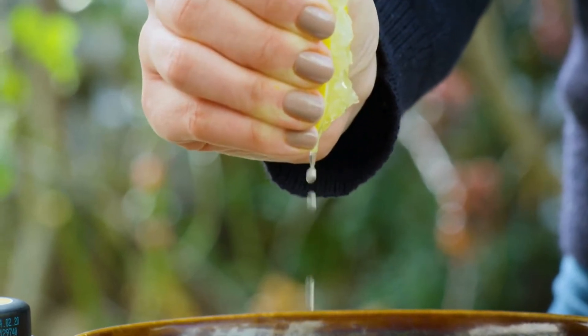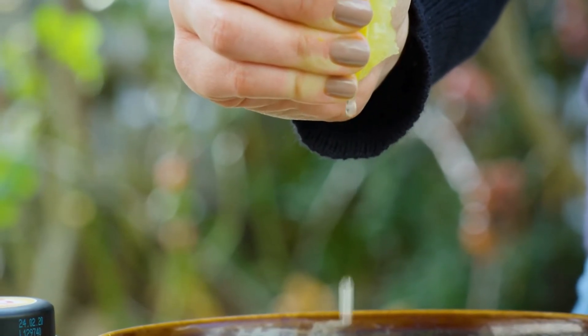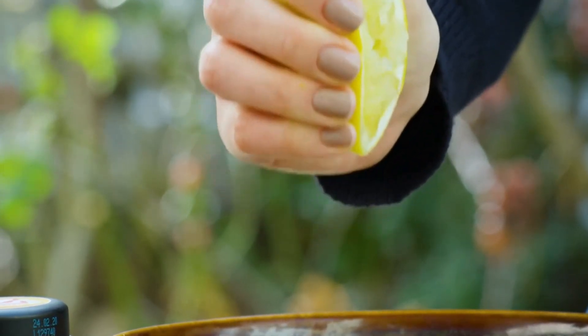Prepare the glaze: whisk together the powdered sugar and lemon juice until smooth. If the glaze is too thick, add more lemon juice one teaspoon at a time until it reaches a pourable consistency.